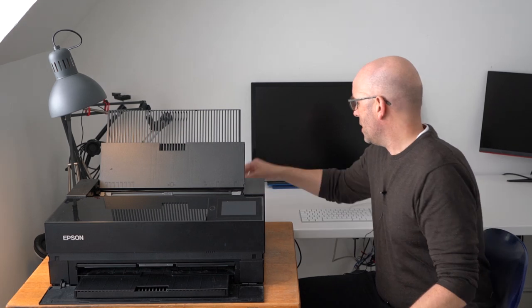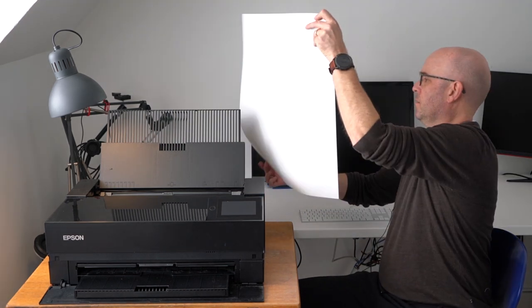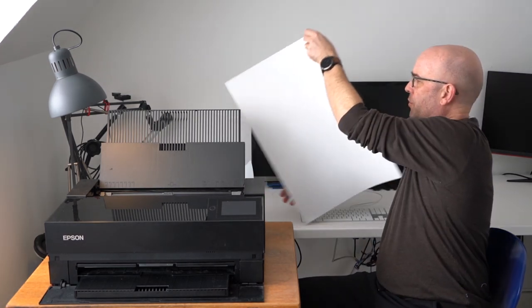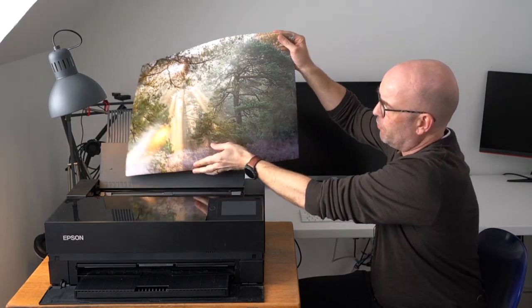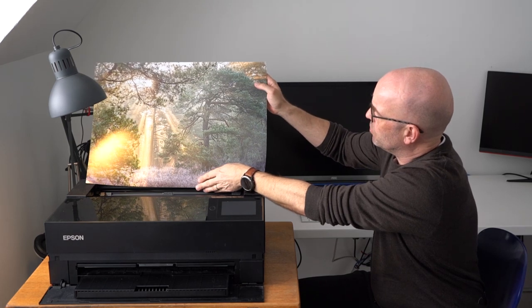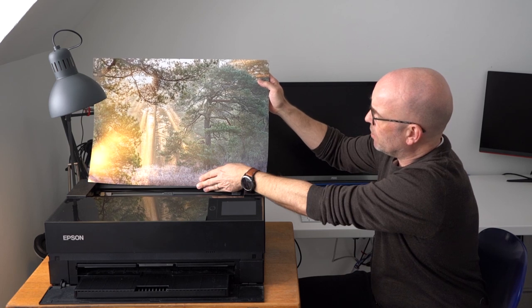It prints amazing images and I can just give you an example here, so you can see for yourself that it really prints nice. I haven't done any configuration or any special work to setting it up as such. I'm just using it and I think it does a really fine job.